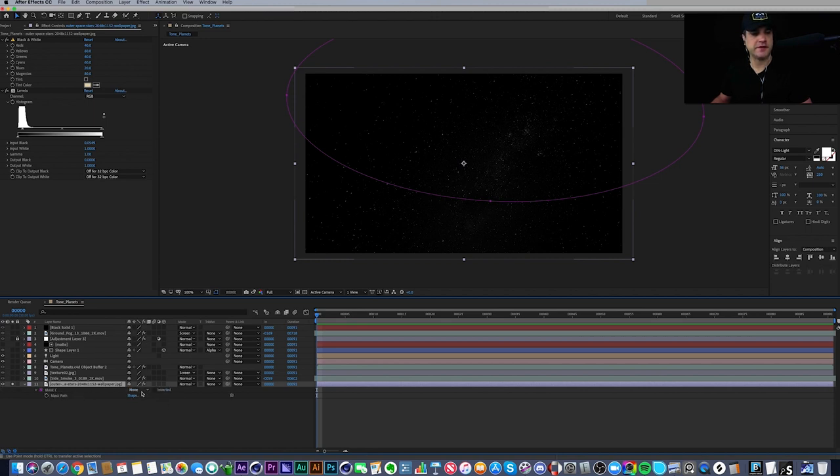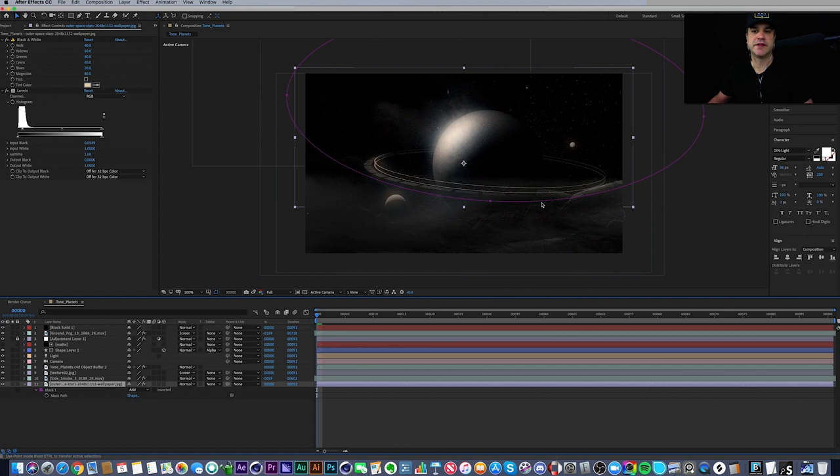I added a mask to this layer set to Add, so we're only looking at the top part of the image. I wanted to create more of a landscape back here and have the star field up top. If I turn this mask off, you can see it shows through — a totally different look — but I wanted something more like a landscape with a planet sitting there.